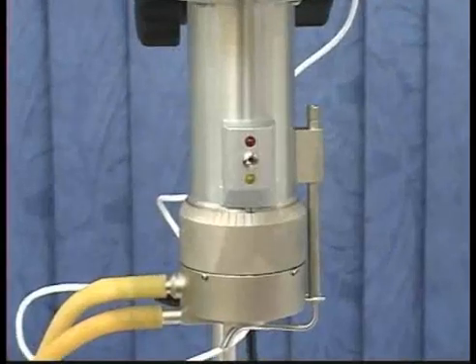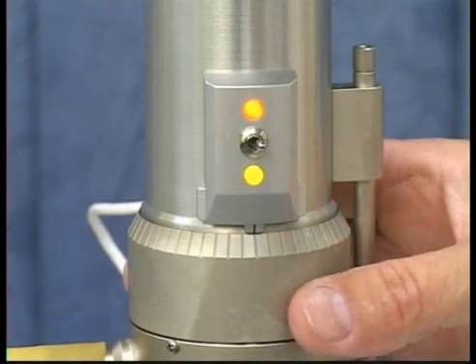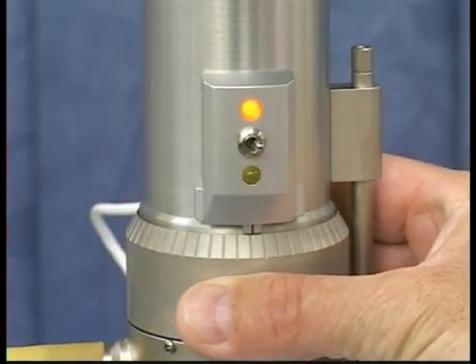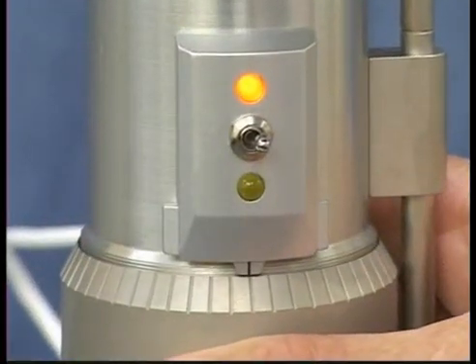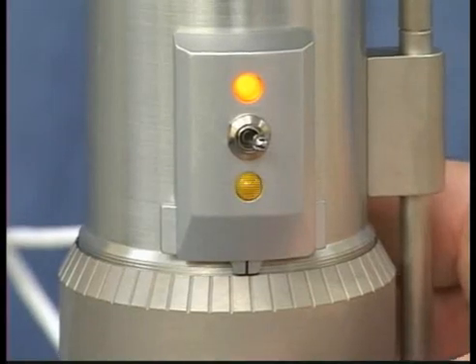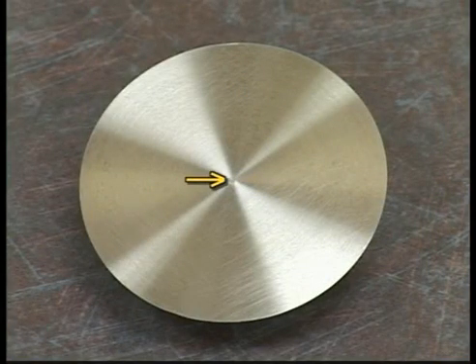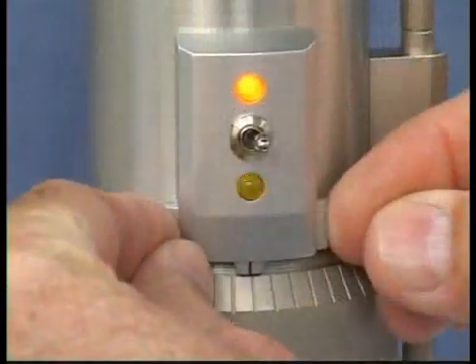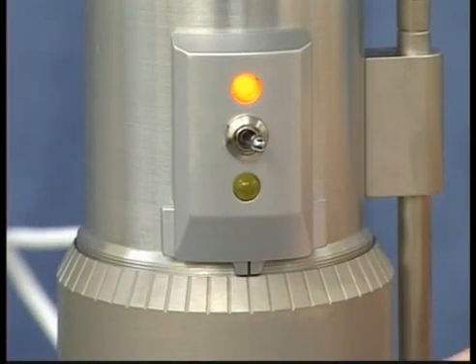Brookfield's cone plate instruments use an electronic gap setting feature. Move the toggle switch to the right and you will see the red light illuminated. If the yellow contact light is illuminated, slowly turn the micrometer ring clockwise until the yellow light is no longer illuminated. If the yellow contact light is not illuminated, slowly turn the micrometer ring counter-clockwise until the yellow light first turns on or begins to flicker. This is the hit point where the pin in the nose of the cone spindle is touching the plate which is part of the cup. Adjust the sliding reference marker right or left to the closest full scale division mark. Then turn the micrometer adjustment ring one scale division to the left to meet the line on the sliding reference marker. The yellow light should go off. You have established the gap.